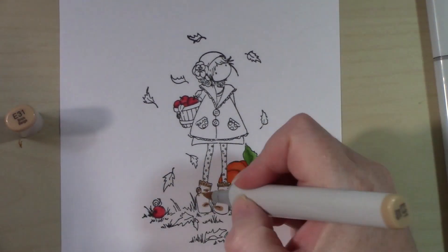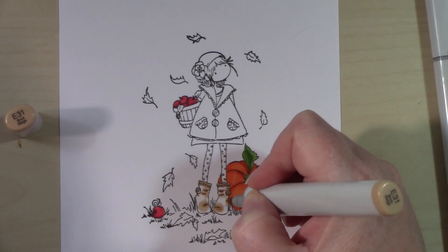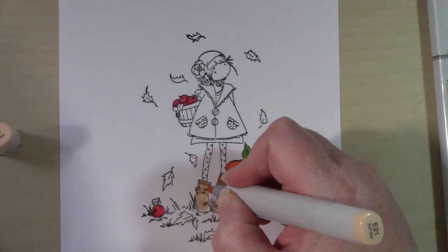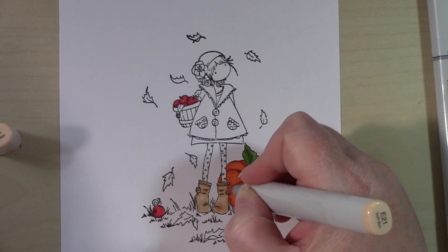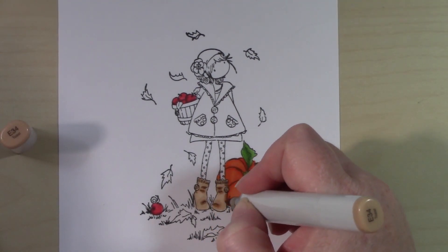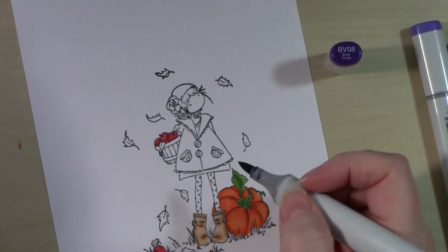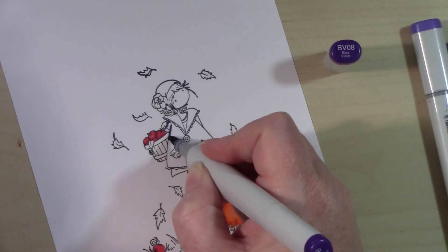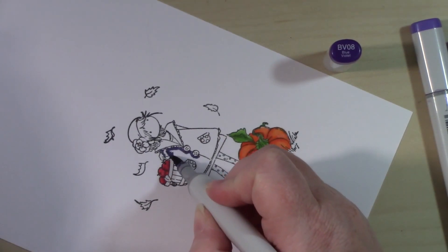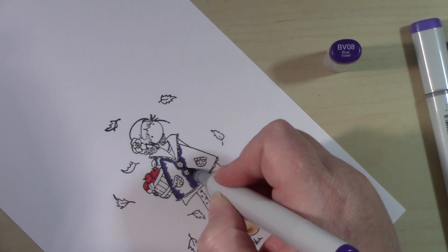This paper I'm coloring on is just some 100-pound cardstock I picked up at a local supply store. I do not recommend it — it was fairly inexpensive, buy one get one free, and I was super excited until I used Copic markers on it. It is so bad — my markers tend to bleed a lot with this paper. I'm not going to mention what it is because I don't recommend anyone use it.